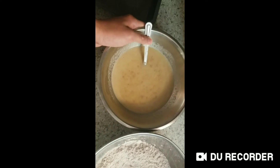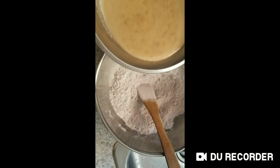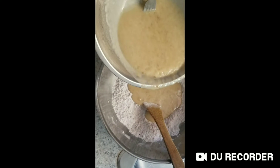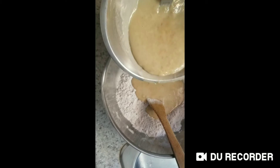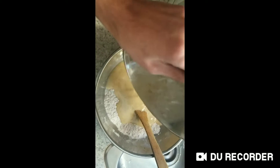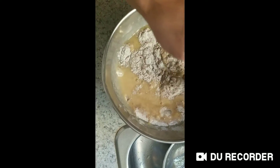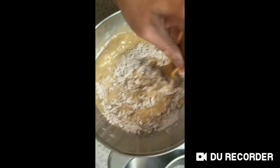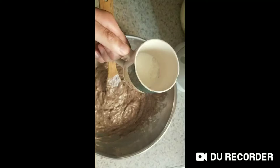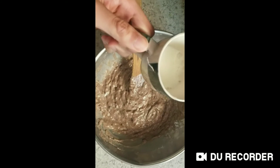I'm going to mix the banana liquid with the flour, as you guys can see.